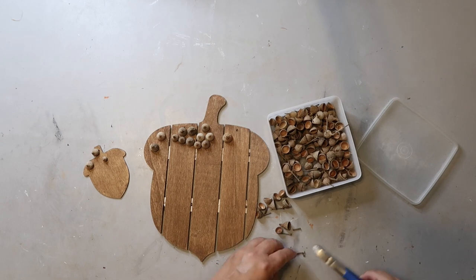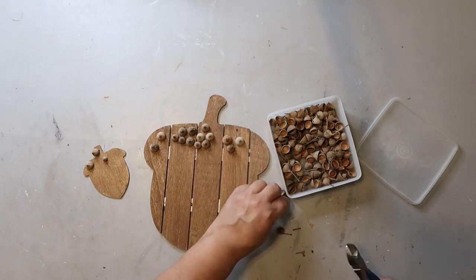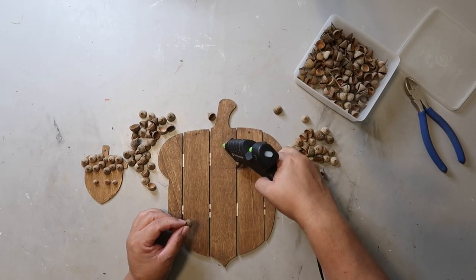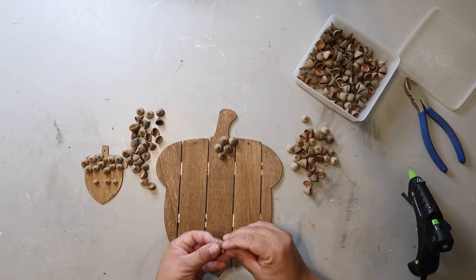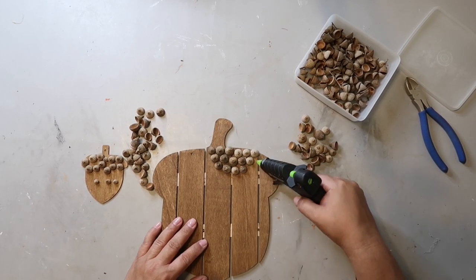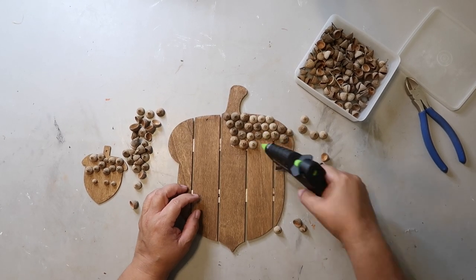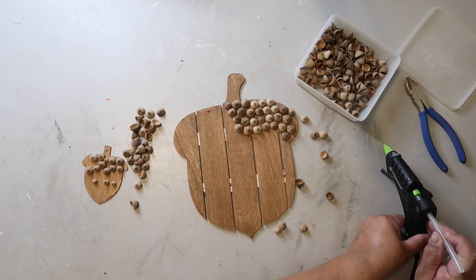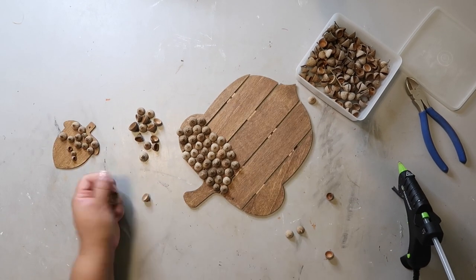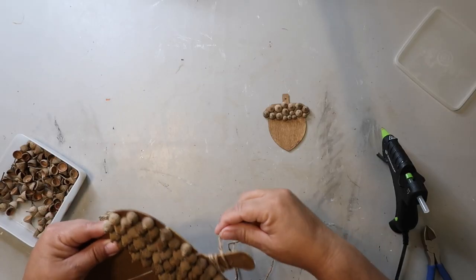I have two acorn pieces here — the smaller one is also from Dollar Tree and comes in a pack of five or six; I think they're supposed to be ornaments. I have a good idea of how many acorns I'll need, so now it's time to start gluing them on. Because the part I'm gluing onto is the empty acorn cap, I put down some glue and twirl it around to cover more of the rim. I continue that process until the cap part of the wood piece is covered, then I wrap the stem of the acorn sign in twine to cover it.